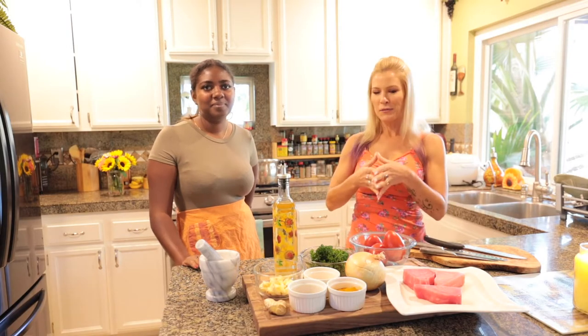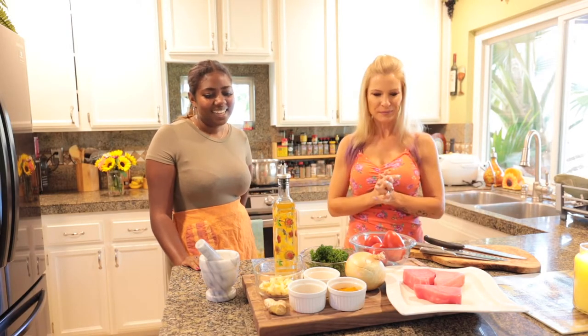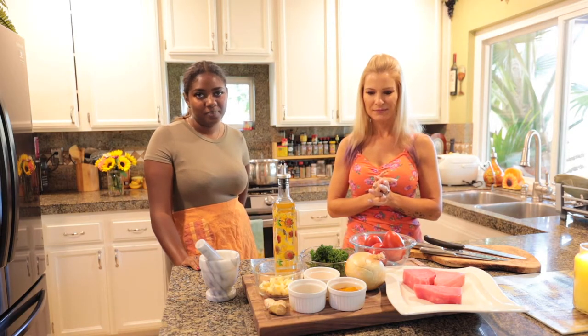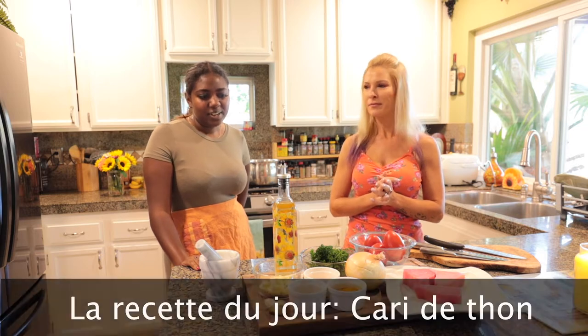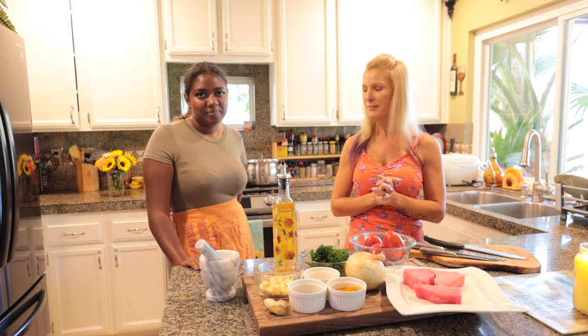Maëlys, qu'est-ce que nous allons cuisiner aujourd'hui? Alors, on va faire un curry de thon, donc c'est un des classiques réunionnais, accompagné du riz. Super!